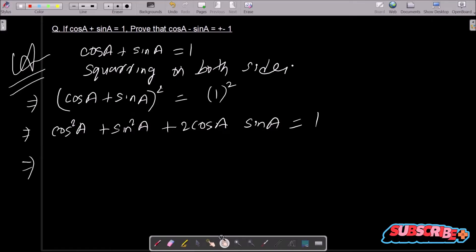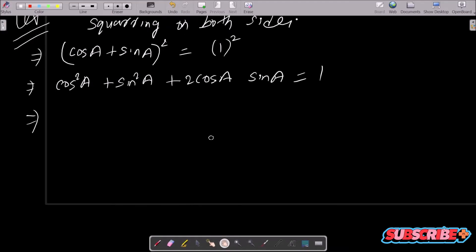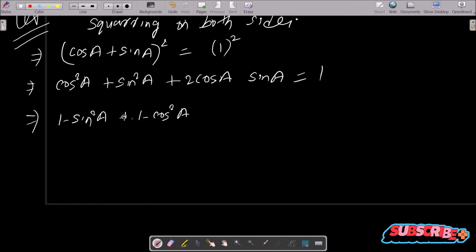We know cos squared a plus sin squared a equals 1, but if we use that directly we can't get the required output. So instead, we convert: cos squared a we write as 1 minus sin squared a, and sin squared a we write as 1 minus cos squared a. Then 1 plus 1 gives us 2, and we have 2 sin a into cos a, all equal to 1.